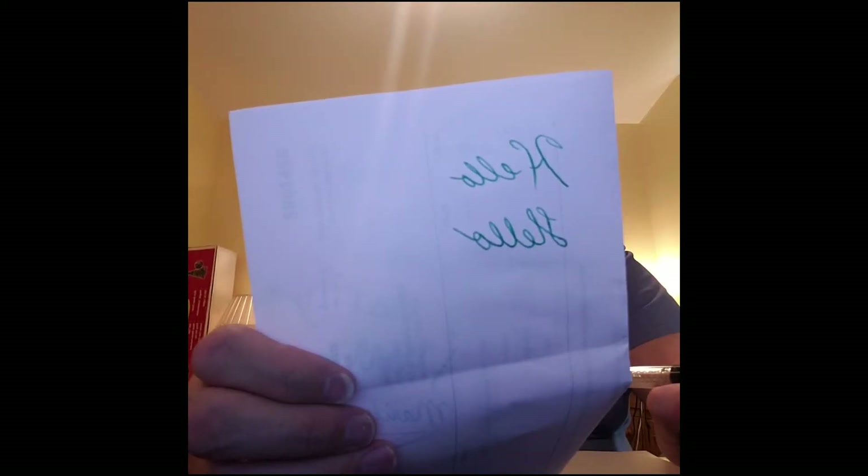You have to really slow down when you're doing calligraphy art.